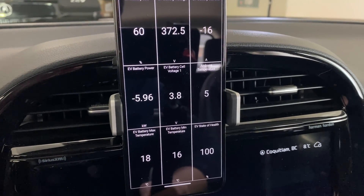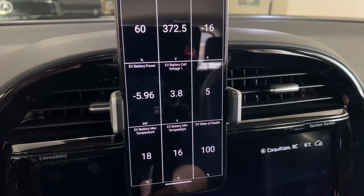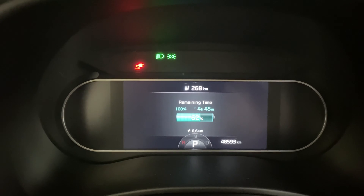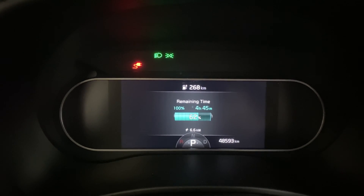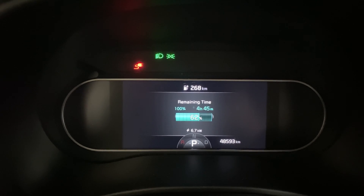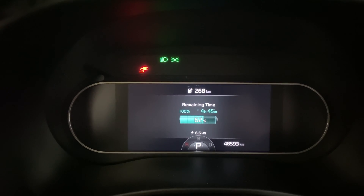Now we've turned off the car and the HVAC and everything else, so we're hovering around 6 kilowatts, which according to the car itself will give us 100% in about 4 hours 45 minutes. We're at 62% right now. So yeah, that's not bad — pretty good. If you find yourself in a situation like this, you can always use this type of equipment.